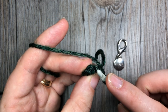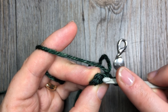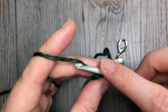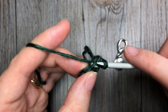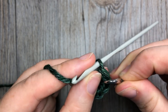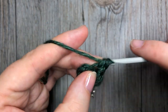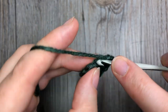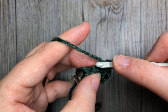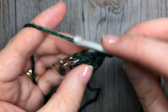For round two, you're going to be working in the back loop only. Your back loop is that horizontal bar that's furthest away from you when you look at the top of your stitch. You're going to insert your hook under that back loop only and work two single crochet stitches in each stitch all the way around. At the end of this round you're going to have a total of 12 single crochets.